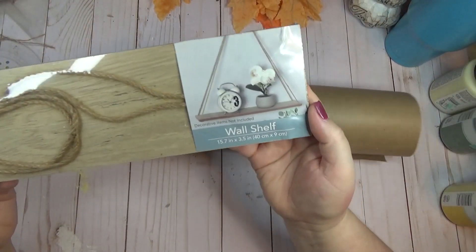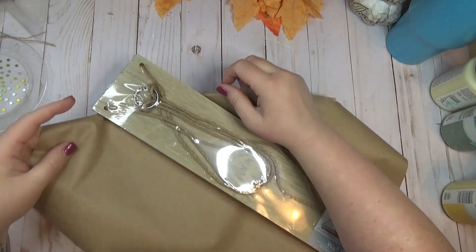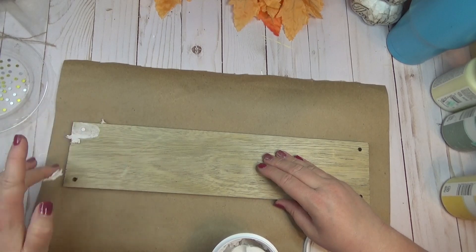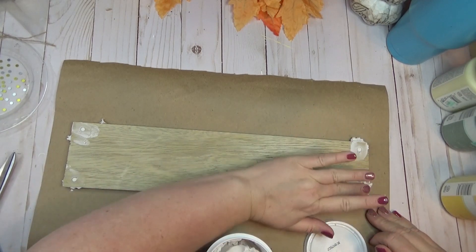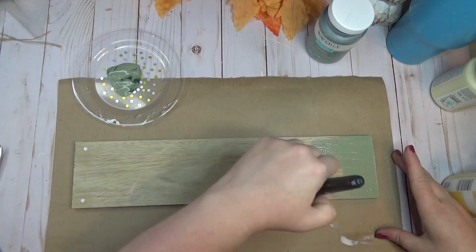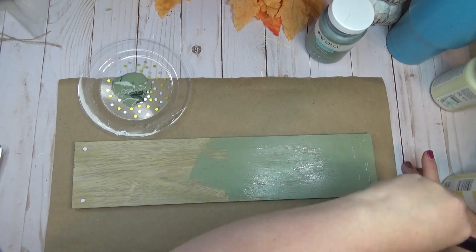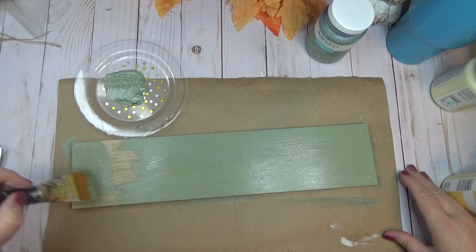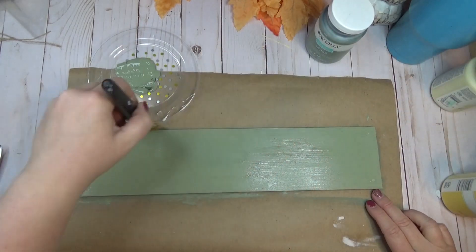For the next project I had a wall shelf from the Dollar Tree in my stash — if you don't have one, any scrap wood works. These shelves come with holes drilled in each corner and rope for hanging, but since I wanted to make a sign I filled all the holes with Dollar Tree spackling. I gave it one coat of the moss color by Waverly. It's actually a laminate sheet over the top with a little texture, which is why I only did one coat — I wanted that texture to show through.